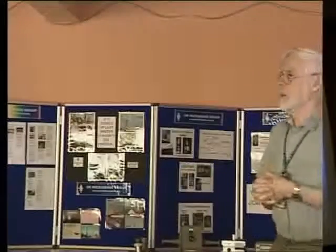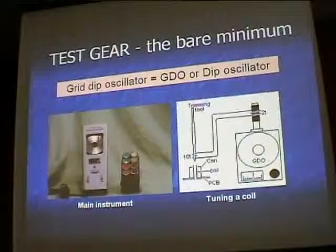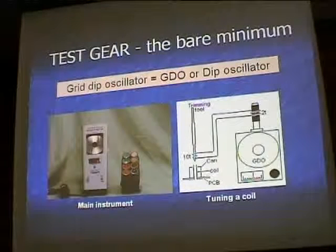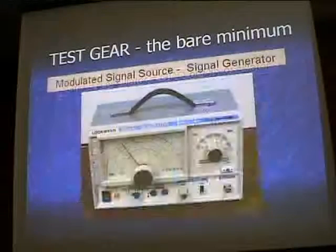You may have already got a grid-dip oscillator of some sort working on the DC bands, i.e. below 1 GHz. These are still useful because a lot of our microwave gear starts at around 100 MHz — the oscillators. Even now, in the days of digital synthesizers and more esoteric oscillators, a lot of us still start with a 100-odd MHz crystal and multiply it up to a microwave frequency. We need to make sure the low-frequency stages of that crystal oscillator chain are working properly. Don't throw it out.